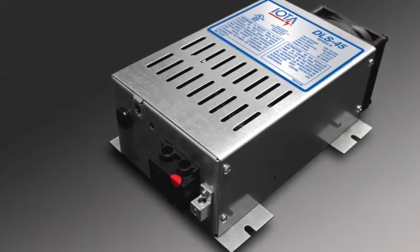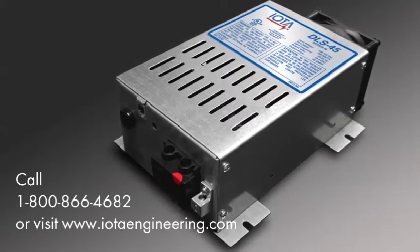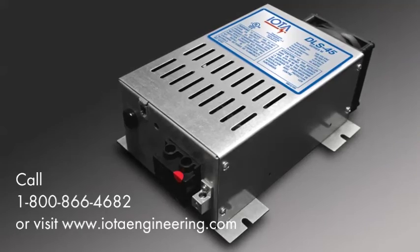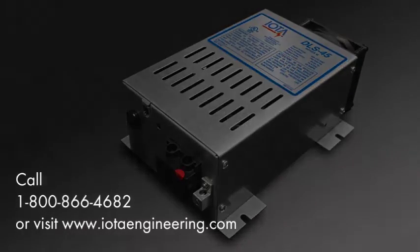Should you have any questions regarding the IOTA DLS product for your application, please do not hesitate to contact us at 1-800-866-4682 or visit www.iotaengineering.com for more information.